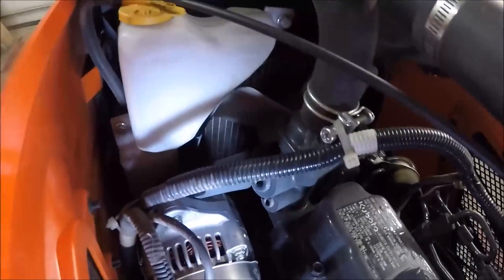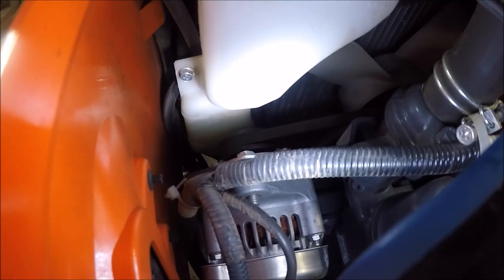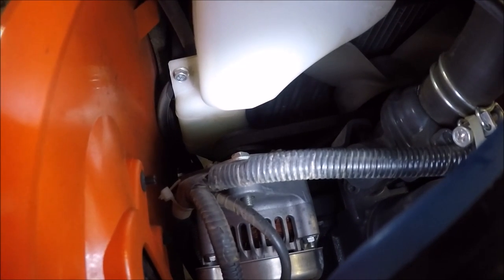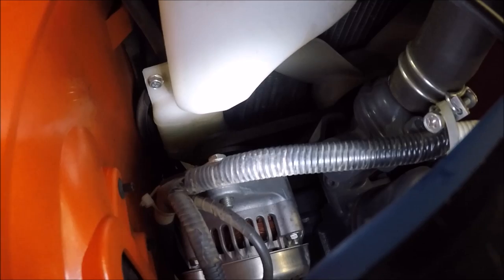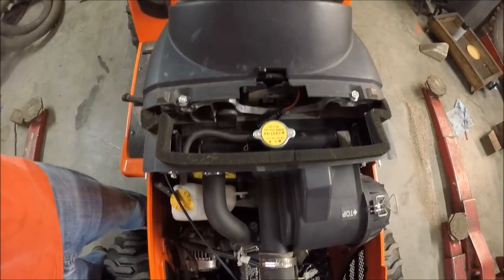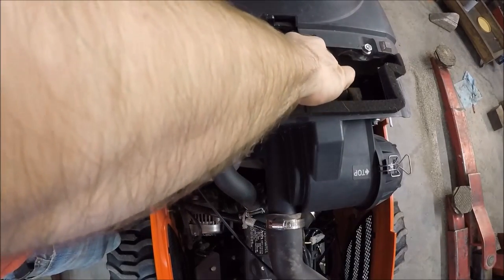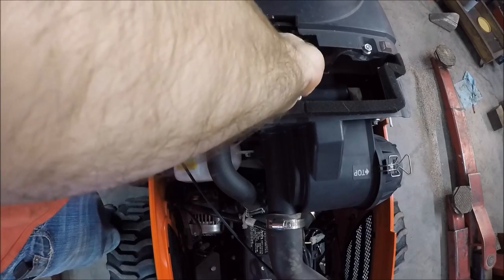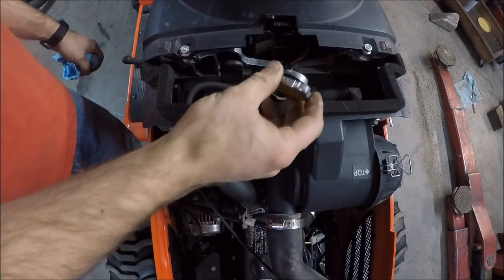Just behind the alternator is the coolant reservoir. If you look down in there you can see a little mark that says H, and down below it a little bit more is low. For antifreeze it takes ethylene glycol. Just to be sure everything is full, pop the radiator cap off and check it too. Be sure the engine is cold before removing the radiator cap.